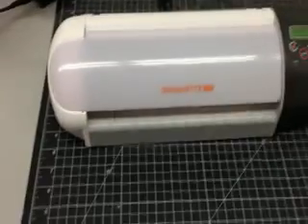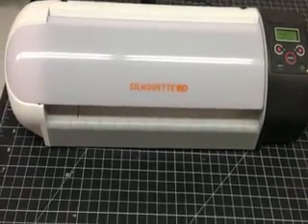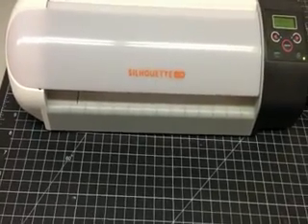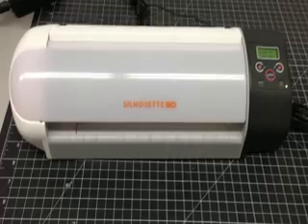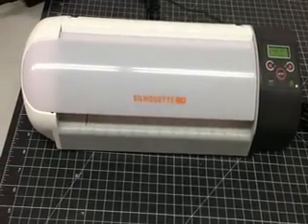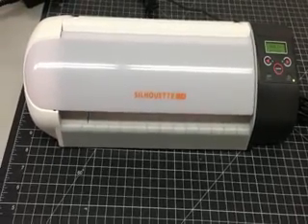So as far as the craft cutters go, this seems to be a pretty good quality one. The brand is Silhouette and it's called the Silhouette SD Cutter. I think this particular one is obsolete and they now have a new one that has taken its place. I want to say it cost around $199 and I've had it a couple of years.